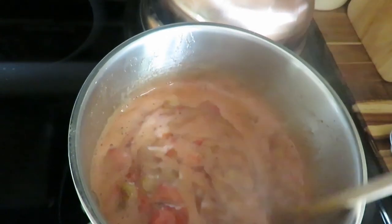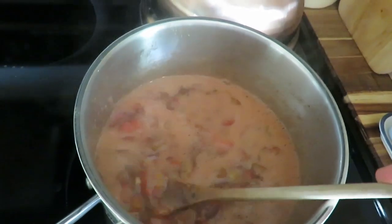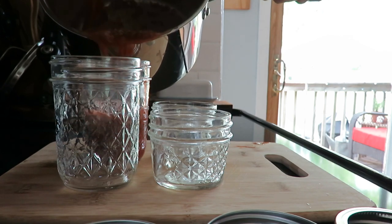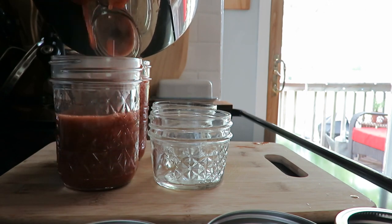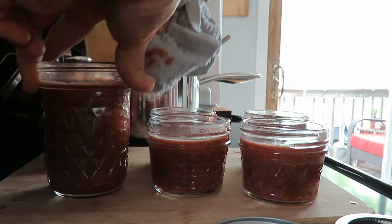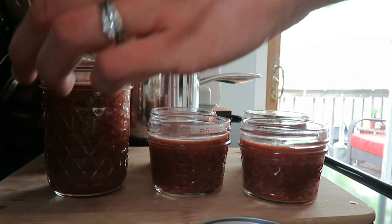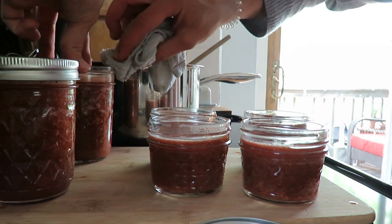If you don't want to risk it, definitely do the hot water bathing. I just have four cups of the rhubarb and strawberries, some ginger, some cinnamon, and it's sweetened with honey. So it's really pretty simple, and then a low sugar pectin. It just made a few little jars and I just love having the fresh jam on my shelves and being able to have something homemade to serve my family.